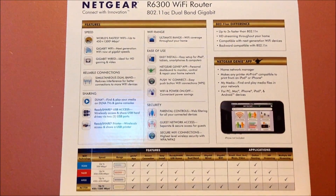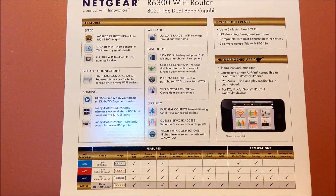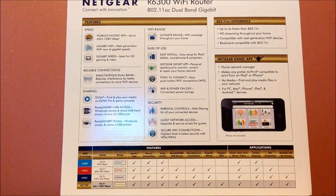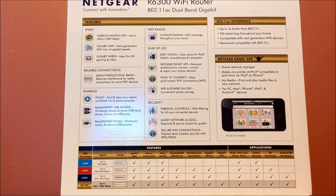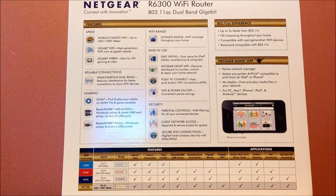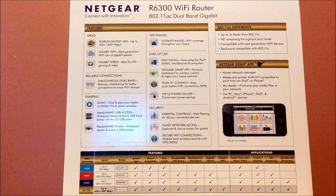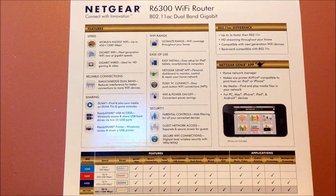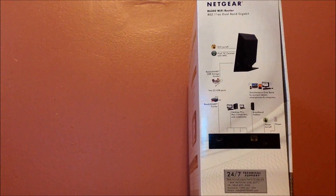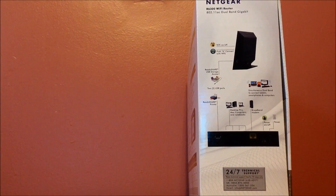Alright guys, let me show you the back of the box. Some of the features it has: gigabit WiFi, gigabit wired, simultaneous dual band. And now I'm gonna show you the side — here's the side of the router, just showing a diagram of what it does and all that.